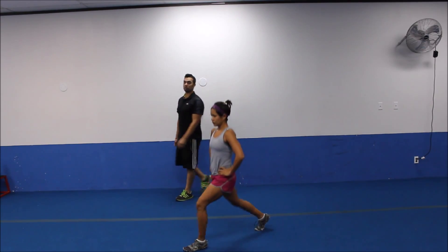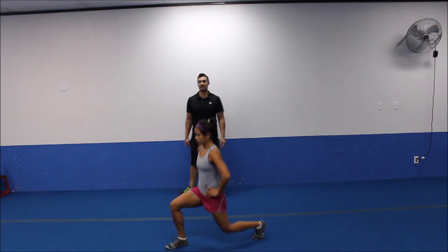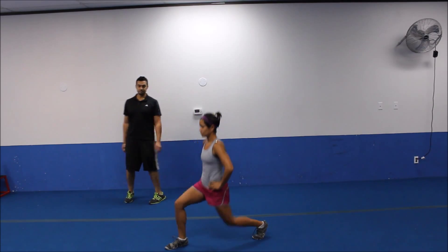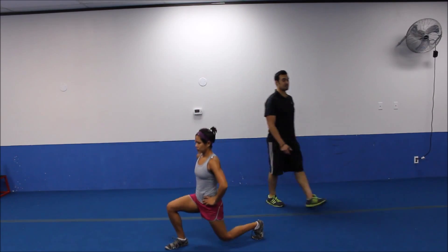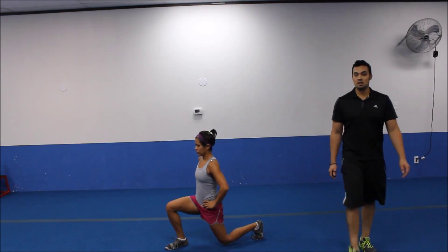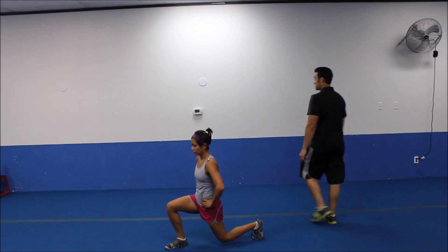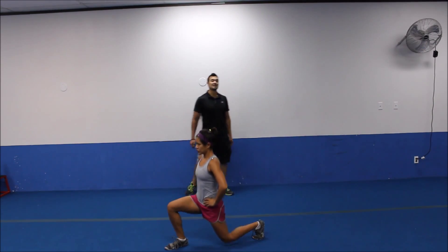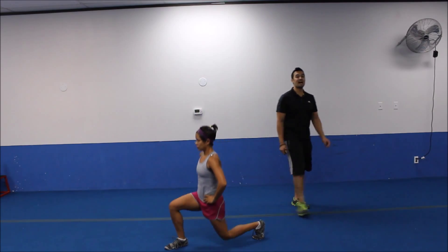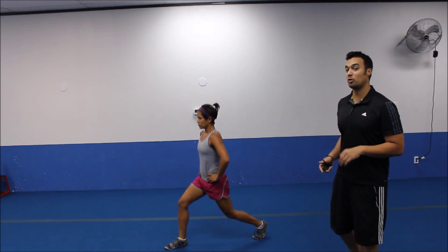Let's do one more. We'll switch it up. Let's switch legs. We're doing twenty-five seconds on each side. Good, strong upper body. Drop that back knee straight down to the ground. Shoulders back and down strong. We've got ten more seconds. We're going to be moving onto your back to do single leg hip bridges, just like before, but only with one leg.